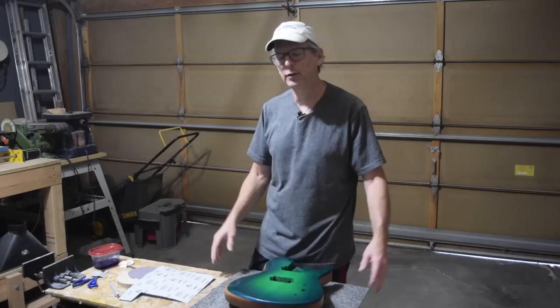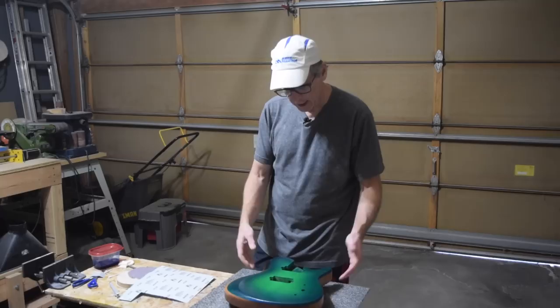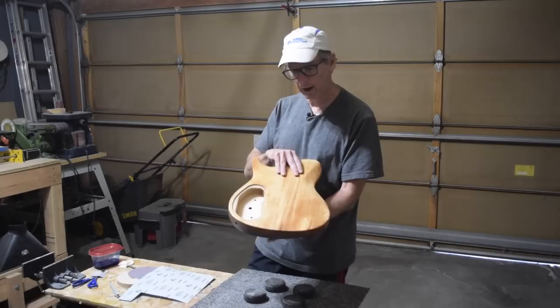Hey guys, it's Chris from Highline Guitars and you're watching episode 126 of the Luthier's Workbench. In this episode I'm going to let you follow along as I put a two-color burst onto this guitar.